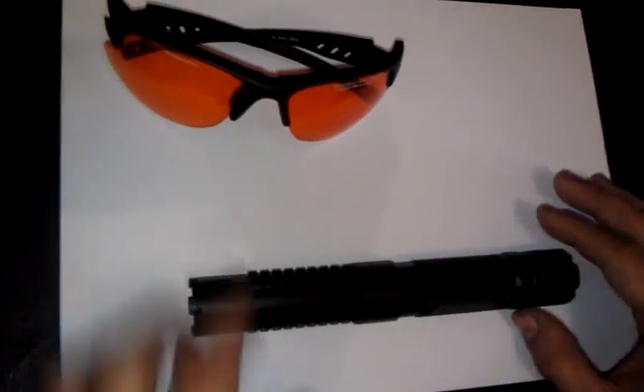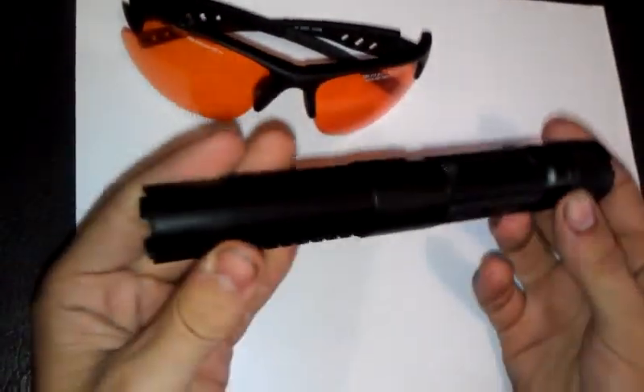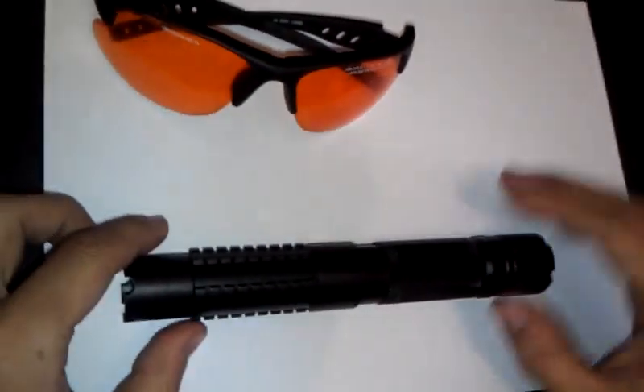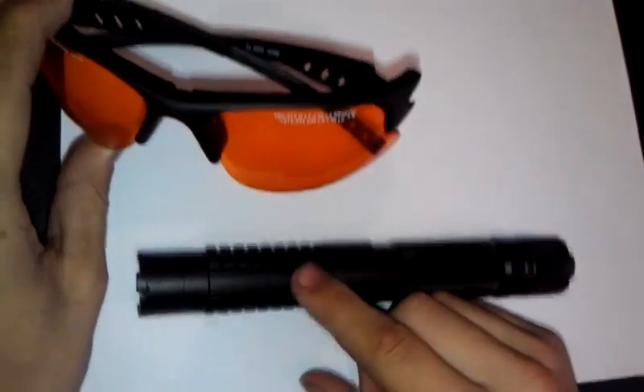Alright, I just got done on Ozband's rifle host. It's a 445 nanometer laser at 1 watt he wanted. I'm just going to test it now. Always wear safety glasses that are rated for your wavelength and for your power.